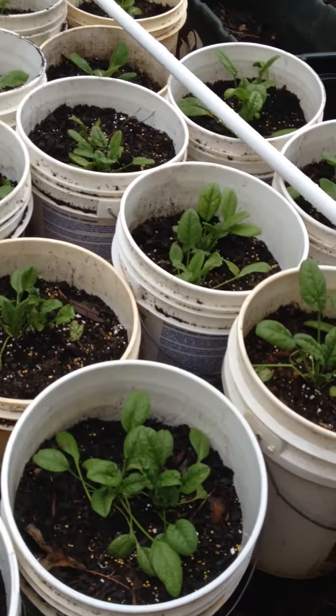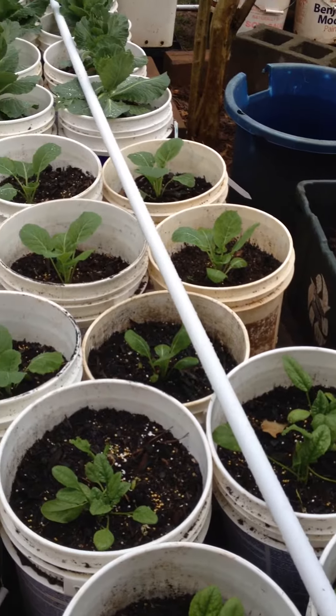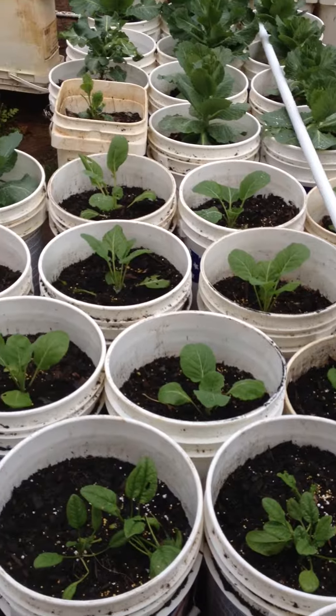And then over here, we have some spinach. We're looking at getting a really good crop of spinach there. And then over there, there's my collard greens again.